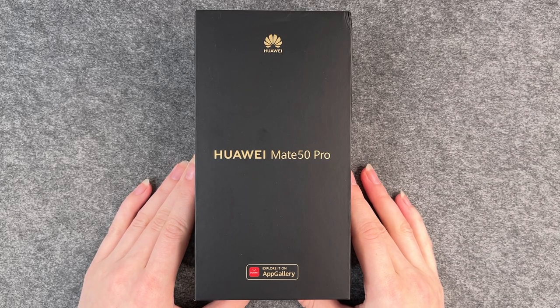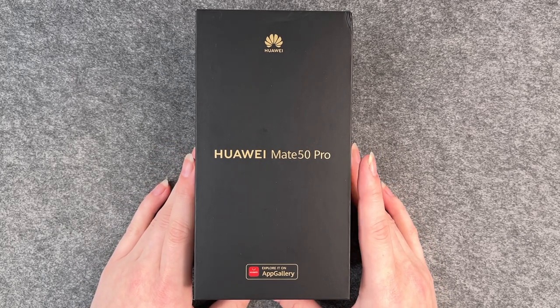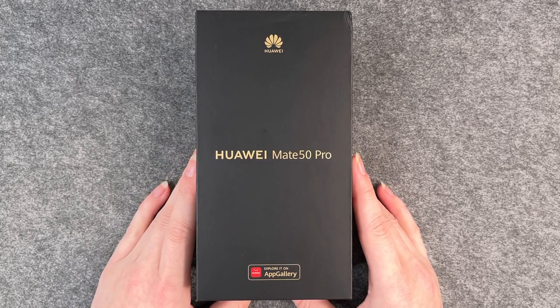Hello buddies and welcome back, it's Anne-Sophie, and today I have the Huawei Mate 50 Pro for you. Together we will go through the first steps and set it up.